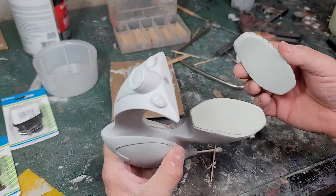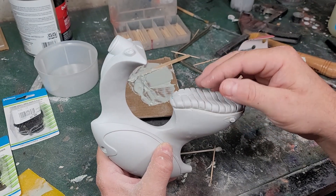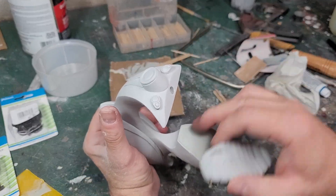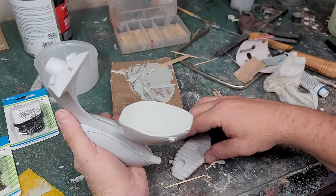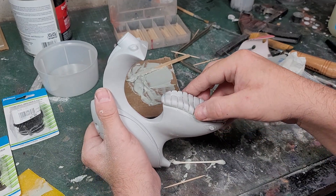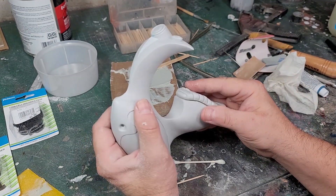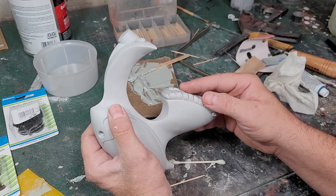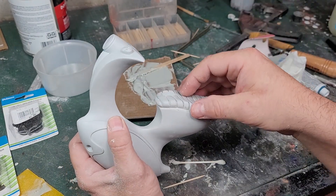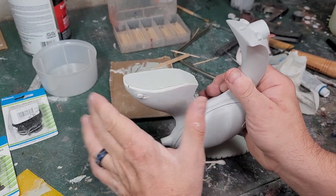Once I clean these areas up I'm going to start hollowing this out using a drum roll. I've got to leave room for the magnets for the seat — I'll probably put a magnet in the front. I don't think I need a lot of room for the electronics; it's basically just a button battery and the switch that I'm going to put in there. I'll fix these two areas and show that on camera — it's pretty simple: a little sanding, a little putty. Then when I start to hollow this out I'll come back.